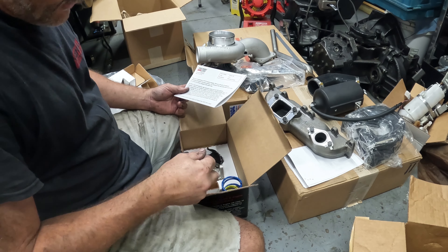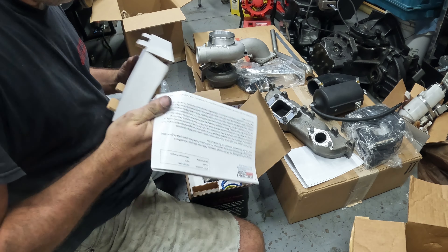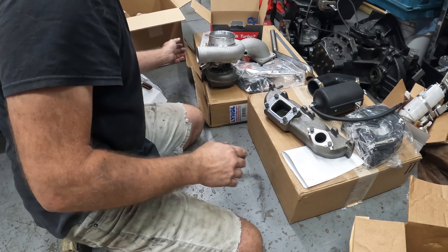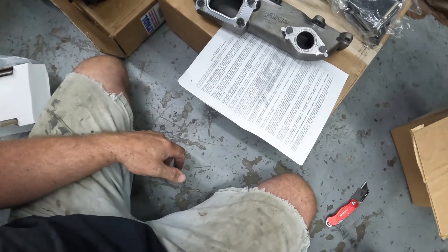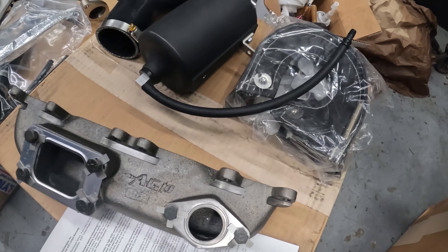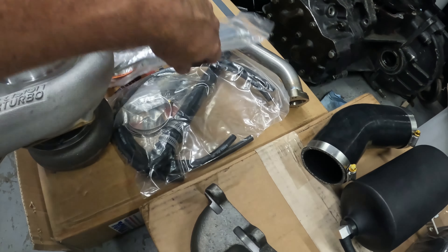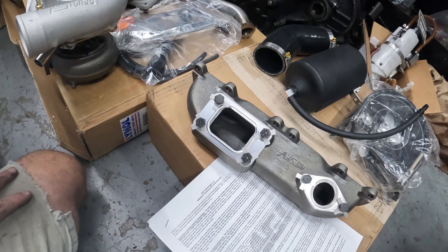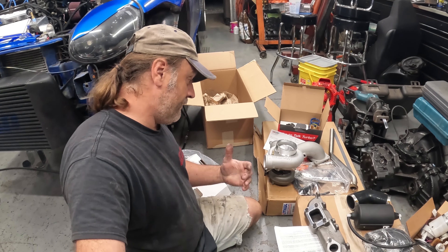Got one more box here we got to check out. Alright, good old standard precision wastegate — look at how pretty that is. It comes with your instruction manual and gives you a bunch of springs, fittings, some gaskets. Normally these are in foam so I guess that maybe this is just something they're doing now to save on packing. Stuff is kind of crazy as far as cost now.